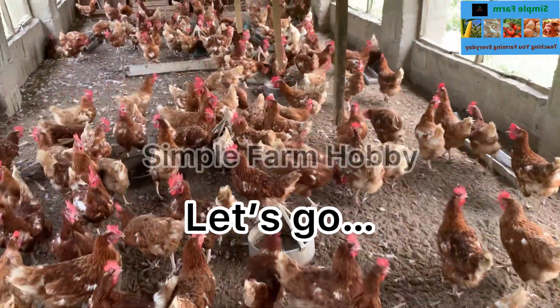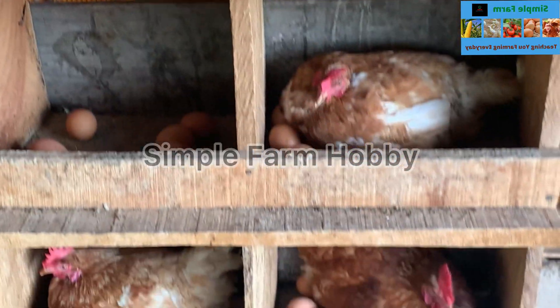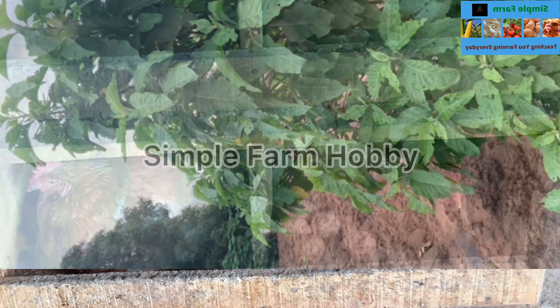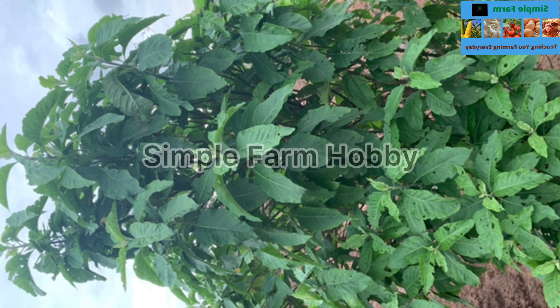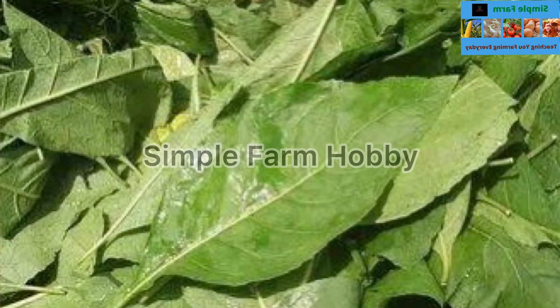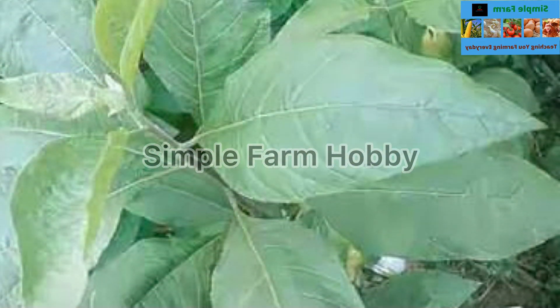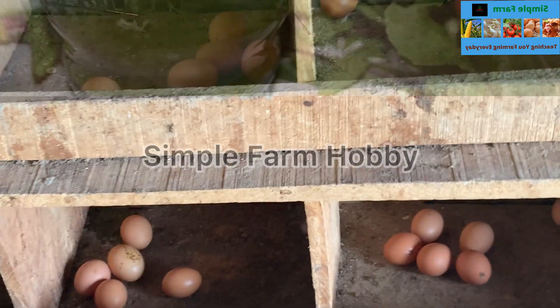Okay guys, here we begin. Look for fresh bitter leaf — collect as much as you can, because here we are looking for the juice, not the bitter leaf itself. We are going to extract the juice to give to our birds to prevent some diseases.